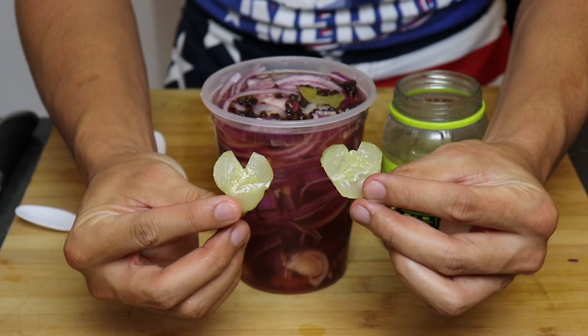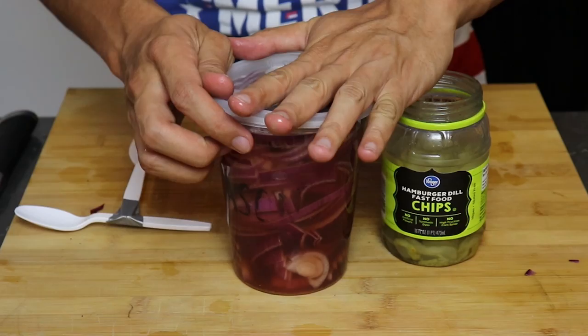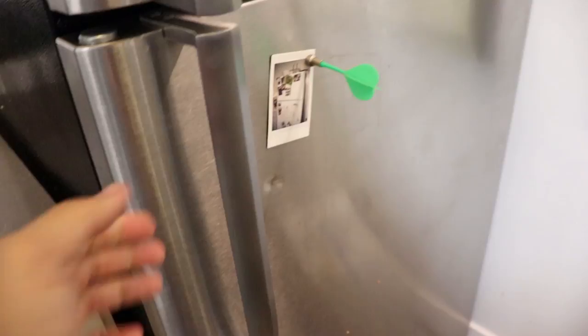The last thing you're gonna add to your pickled onions before putting it to bed is pickles — not just any pickles, you have to use heart-shaped pickles, because the key to every great recipe is love. Put the cap on and shake the heck out of it, then put it in the fridge and let it pickle for three days. You may need to schedule your July 4th cookout to July 7th.